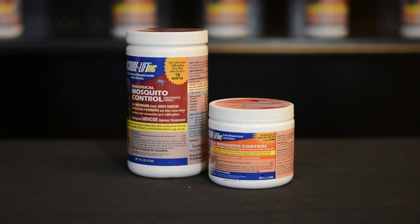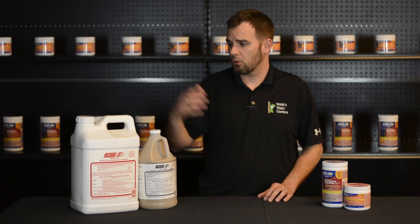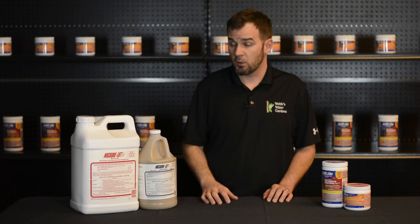Available in four different sizes from two ounces, which you can use in your small backyard pond, all the way up to two and a half gallons, which is mainly used in larger lakes, golf courses, etc.